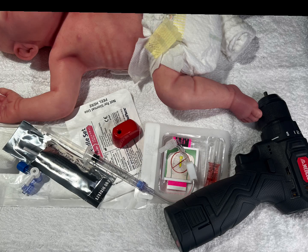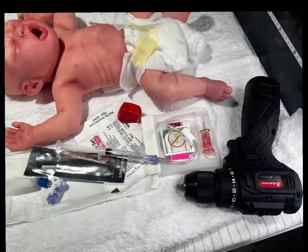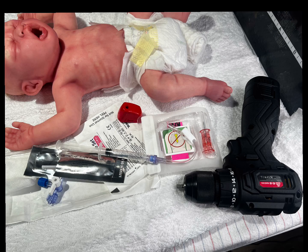Once you've decided to place your I.O., you'll need to gather your equipment and supplies. This will include gloves, saline for flush, your drill, your needle set, as well as cleanser per unit protocol and a three-way stopcock. Two-by-two gauze is also helpful as well.